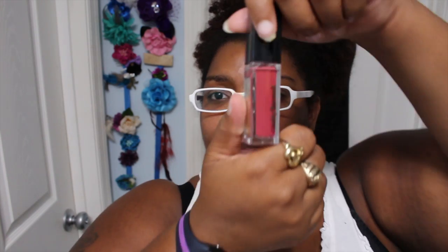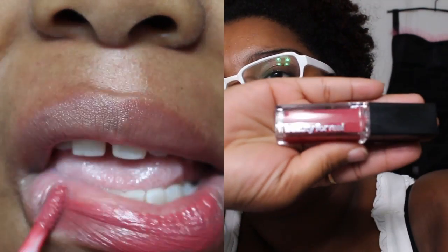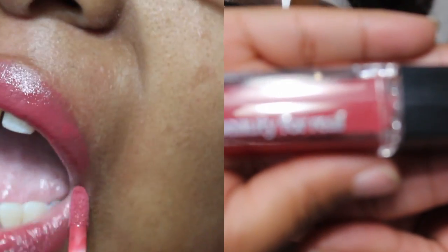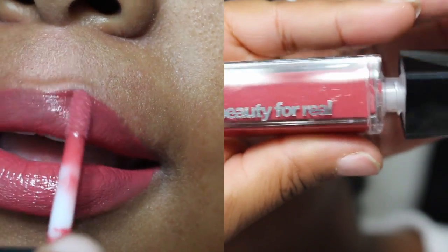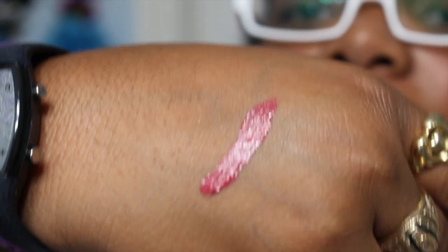The next item is — I'm guessing this is supposed to be a lip gloss — and it's by Beauty for Real. Let me swatch it. Is that what beauty people do? Not a beauty person, have no idea what I'm doing! Oh, it looks really pretty. I am going somewhere tonight so maybe I could try this on.